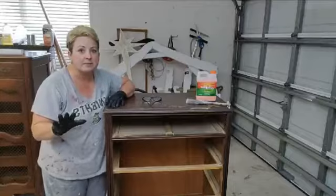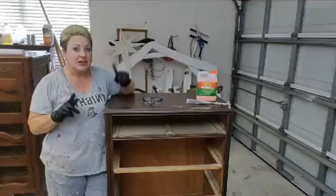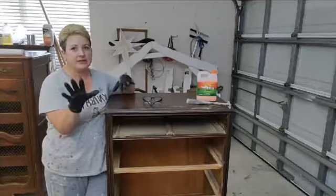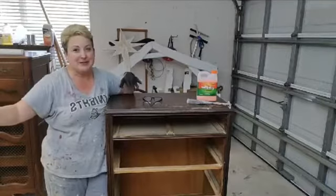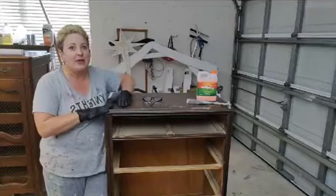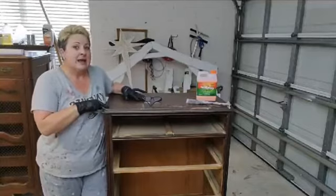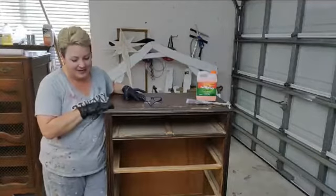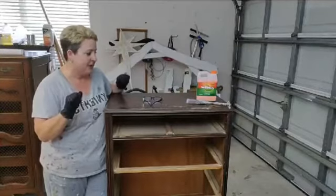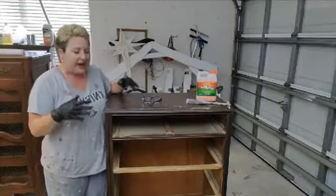This is gonna be a quick live because I'm in my garage. I have the door down because the sun was reflecting so badly I couldn't see, and I can't turn my fan on or you won't be able to hear me. It's like a hundred degrees in here, but I wanted to show you how I stripped my furniture. This is the piece I was telling you about the other day and it is in terrible shape.